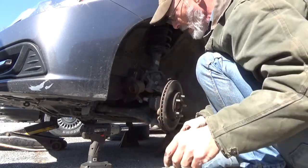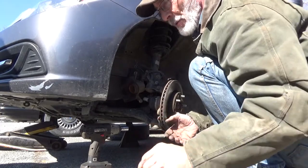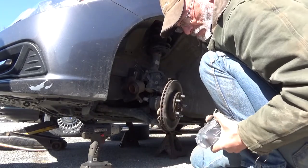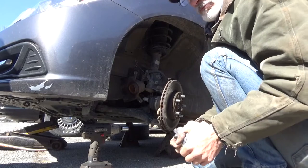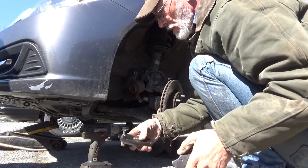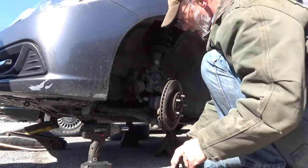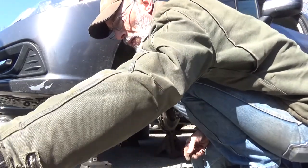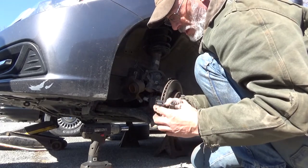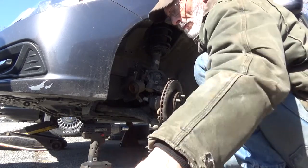We've already checked the rotors for warpage — there is no warpage on them, so we're not going to be removing or replacing them. This is going to be a simple basic cleanup and pad slap, nice and easy. We've got the new hardware — make sure it's the same as the old hardware. We've got the grease.